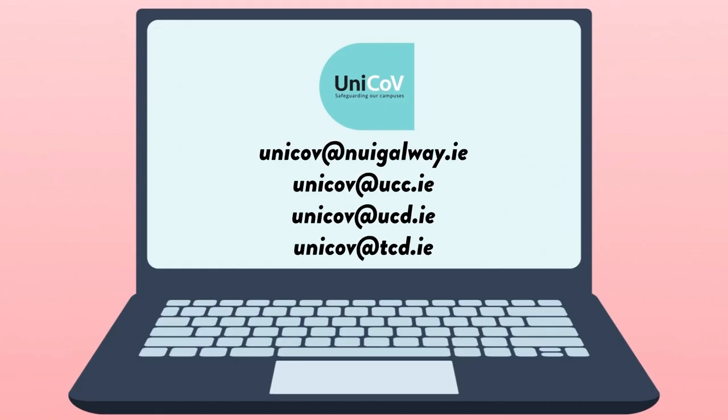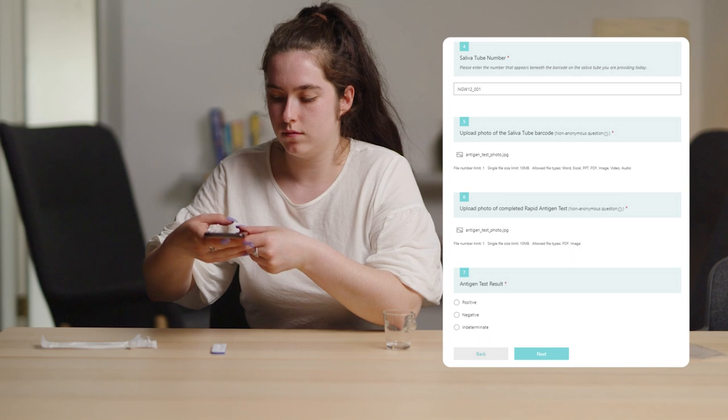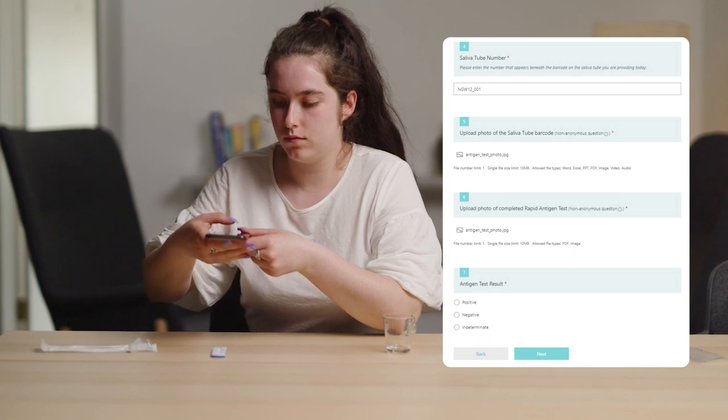Contact your local Unicove study team via email to obtain a replacement kit. Enter your rapid antigen test results via the Unicove web enhanced application: positive, negative, or indeterminate.